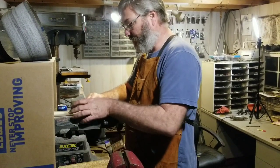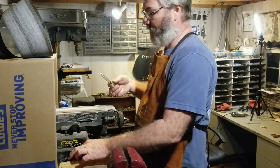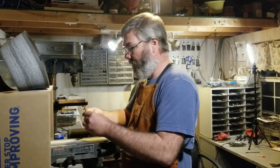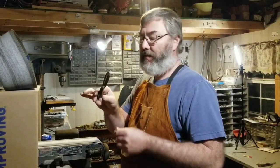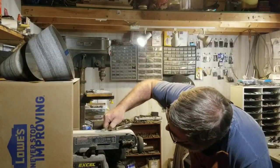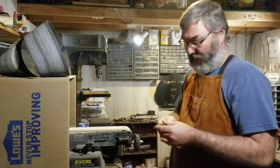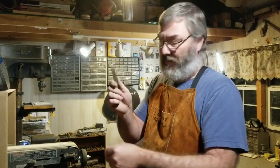I'm going to go ahead and do the scale side, and then I'll shape it to the knife. Now it's shaped to the knife. I'm going to take off the corners and it'll be flush with the bolsters again, like I did on the other side.